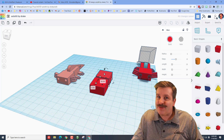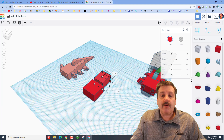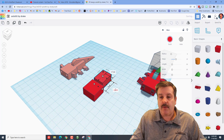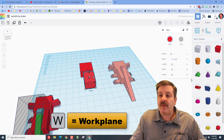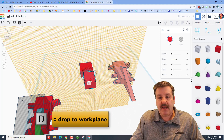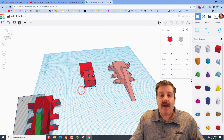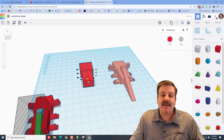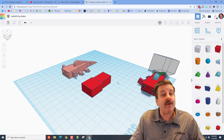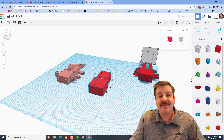Take the tail and instead of 22 make it 17 and press Enter, then take the 22 and make it 24 and press Enter. Orbit around by right-click dragging and make sure that part is connected. Press W for work plane, click on that part, hit D to drop, put the work plane back on the ground, select the two of them, and use the align tool to center them. You've got the body of the axolotl — group those two parts so they stay together.